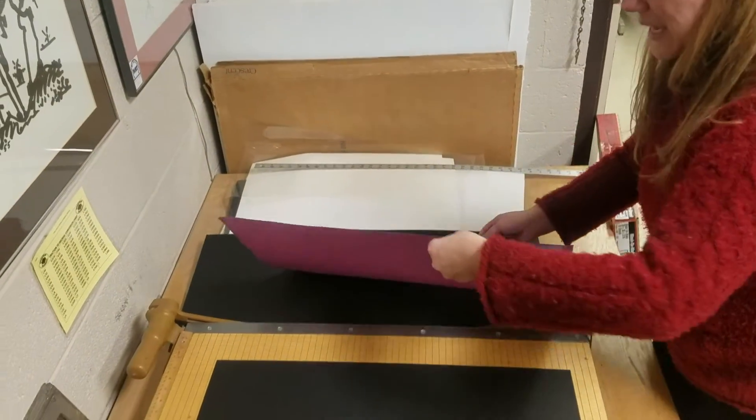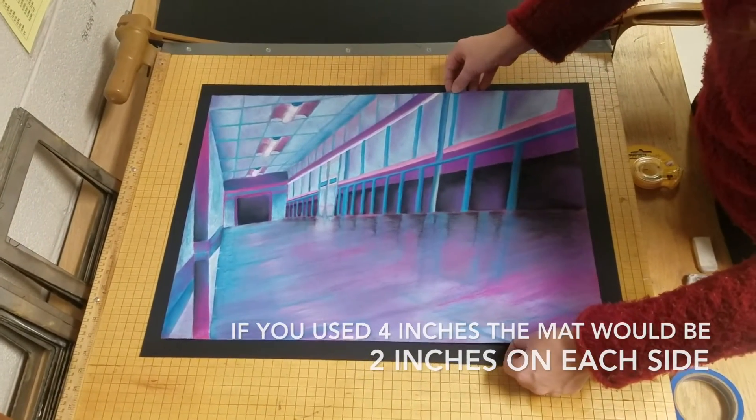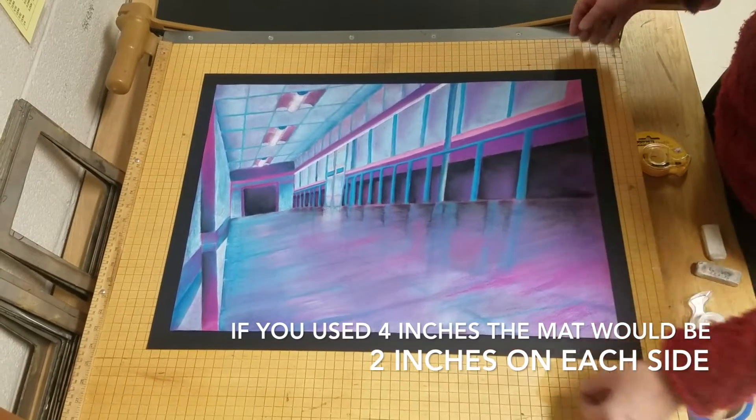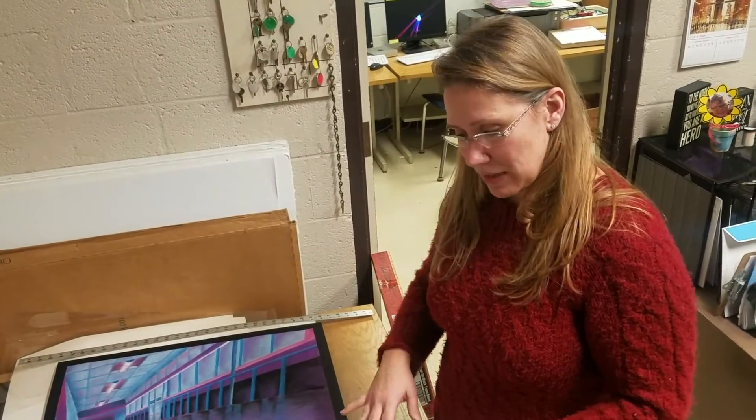I'm going to lay my piece over the top here, and you'll notice because I did two inches larger, I have a one inch border on my entire piece. Normally I don't work on the paper cutter, but for the sake of being all in one spot we're going to do that.